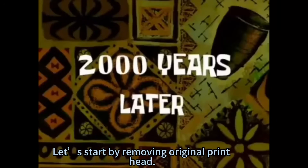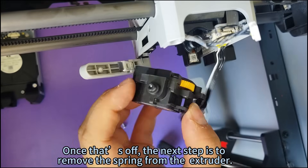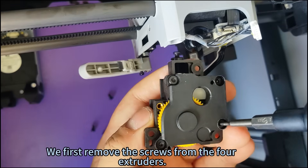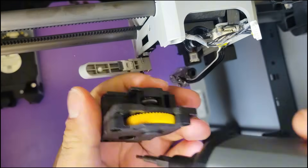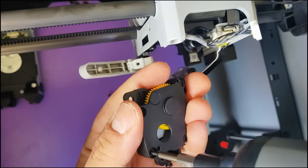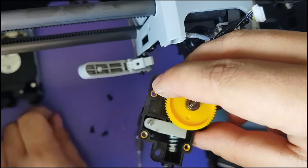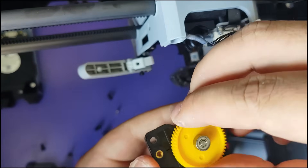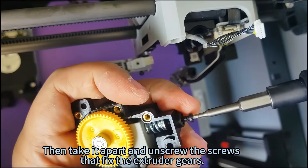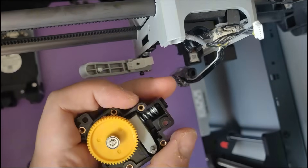Start by removing the original print head. Once that's off, the next step is to remove the spring from the extruder. First remove the screws from the four extruders, then take it apart and unscrew the screws that fix the extruder gears. Take out the spring and small iron sheet.